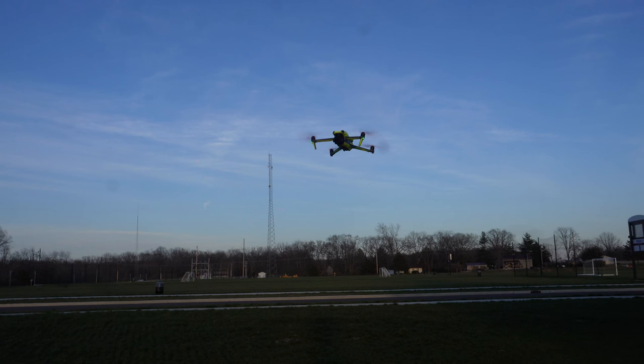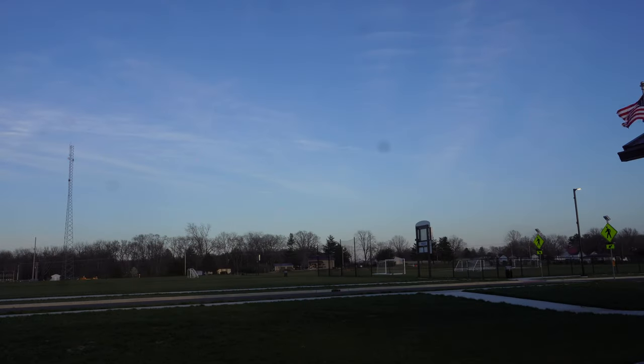The sun is going down so we don't have a whole lot of light, but I'm going to back up and fly it right toward us — actually right over us. In cinematic mode this thing is super awesome. We'll bring it back around and bring it real low, come right at us again.